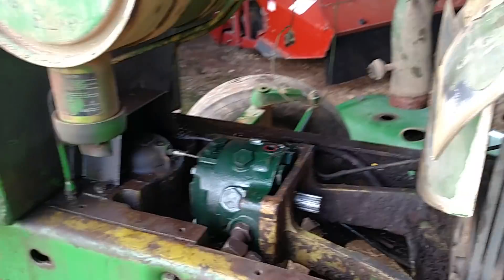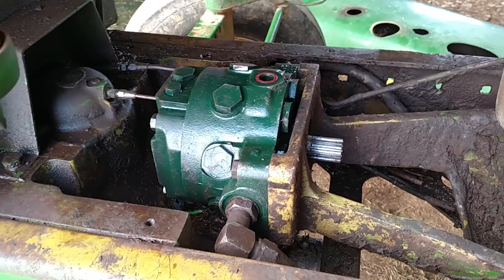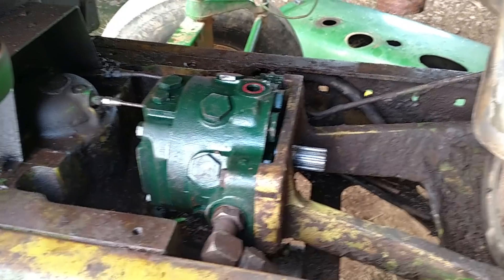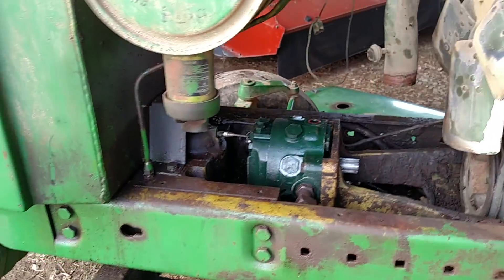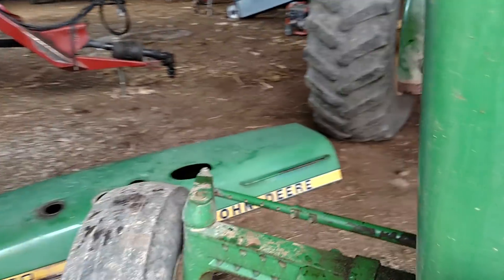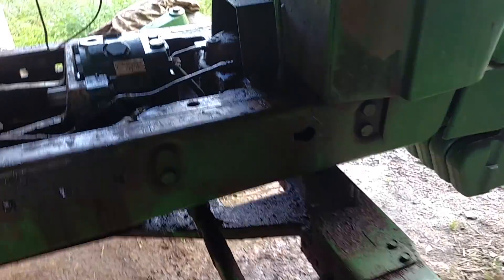Here we are working on another hydraulic issue — this is on the 4430. I just put a pump in here. The radiator is out to get to the pump, and the radiator is not in too good of shape either, so I'm going to replace it. I have a new radiator to put in.